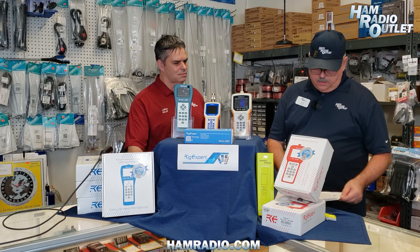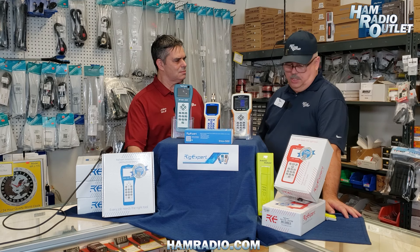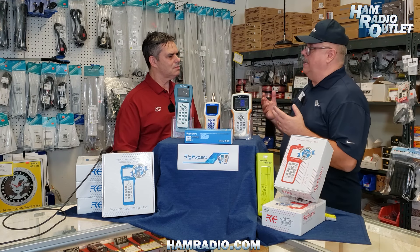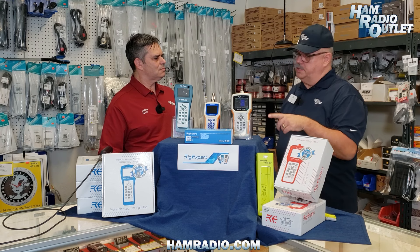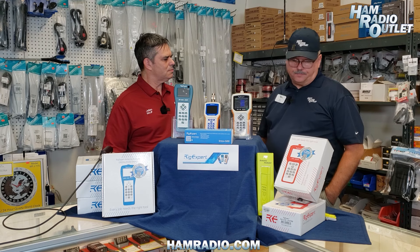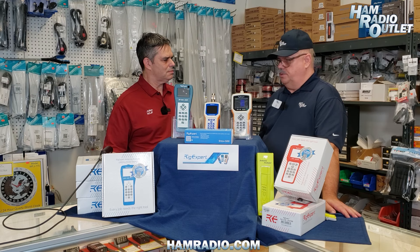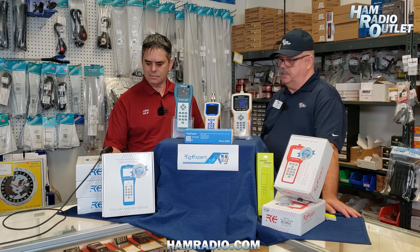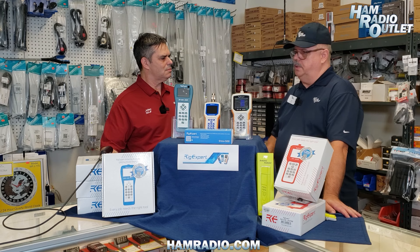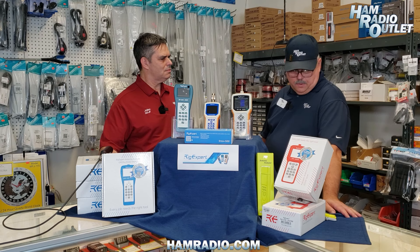Each of these devices is very accurate — I've already mentioned precision. You can check and adjust antennas. Now these are not just antenna analyzers; they go a step further — these are cable analyzers as well, so it's really worth noting that. One of the great features is the TDR, the Time Domain Reflectometer, that will allow you to test problems with your cable. It could be a short, it could be an open after a weather event or climate issue where something changes.